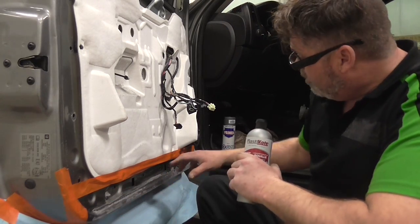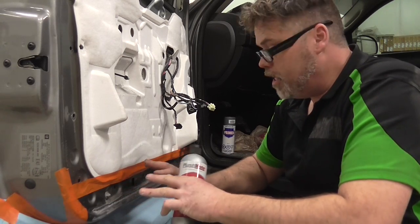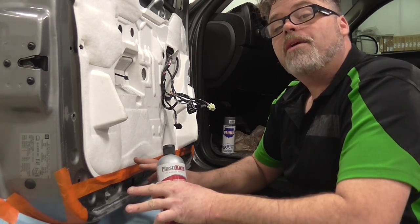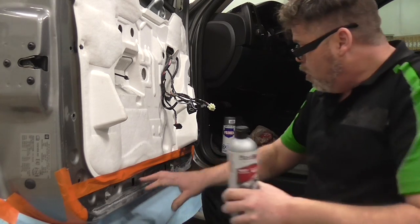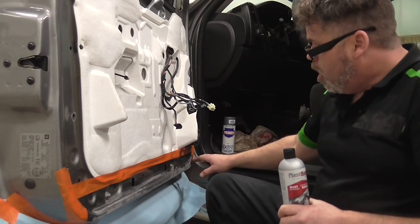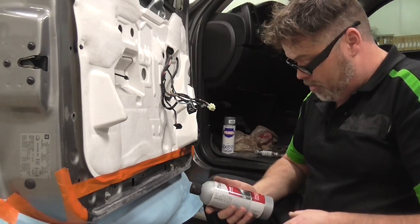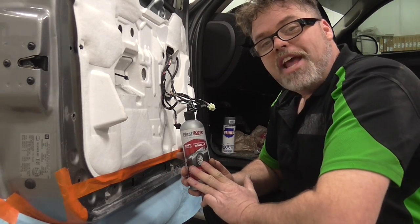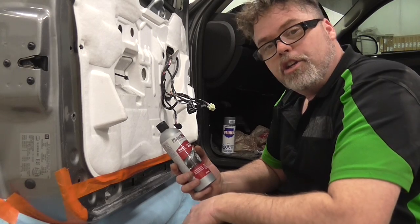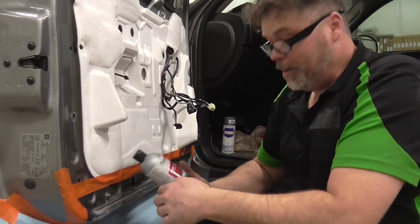First thing I did was taped off where I'm going to paint, because I don't want to make it look noticeable — she's just a touch-up. So I've already sanded it, put the rust converter on, and sanded it again. Now it's ready for paint. It says two coats, one hour set between, and what it does is convert the rust to a paintable surface.